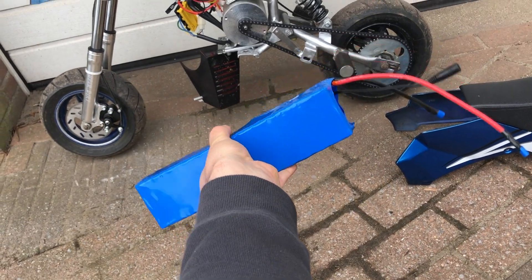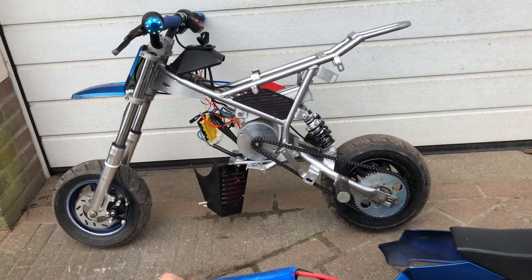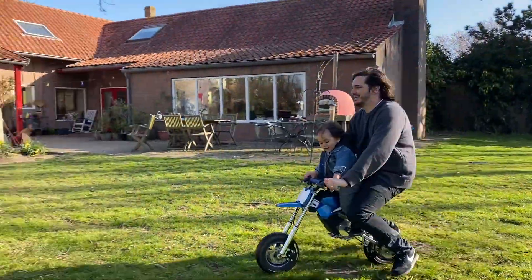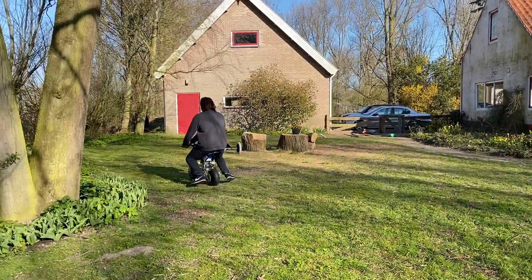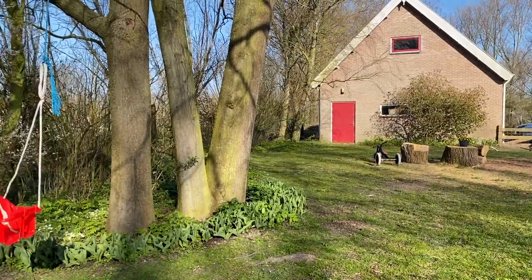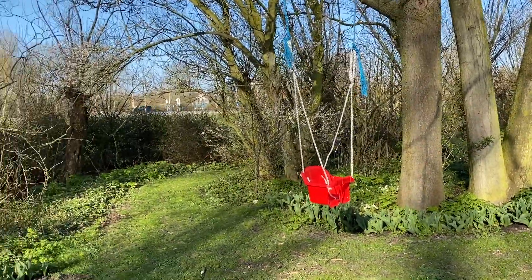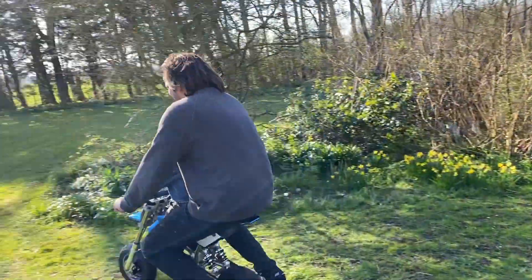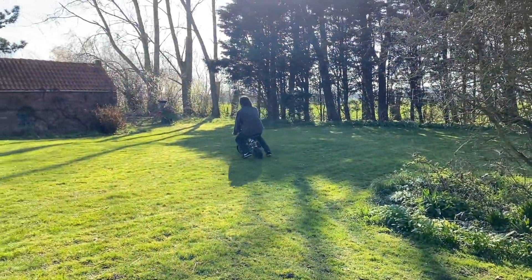Here we have the result — let's quickly add it to the bike and test it. Thank you all for watching, I hope you enjoyed the video. Please give me a like, and if you want to see more of these videos, please subscribe to my channel.